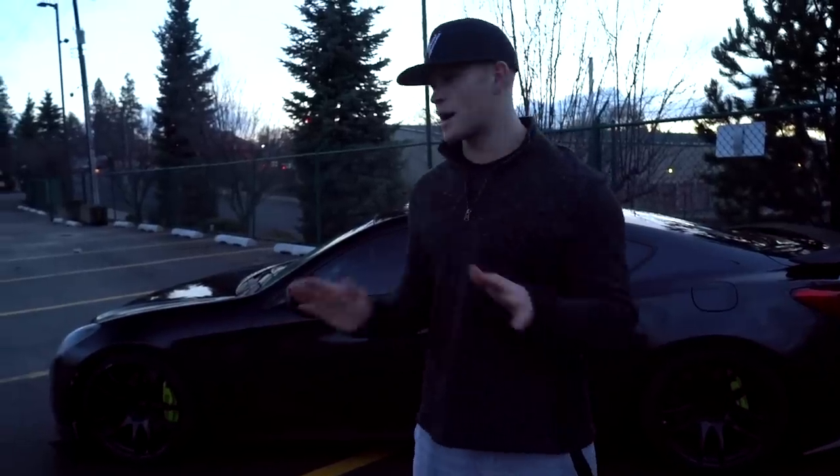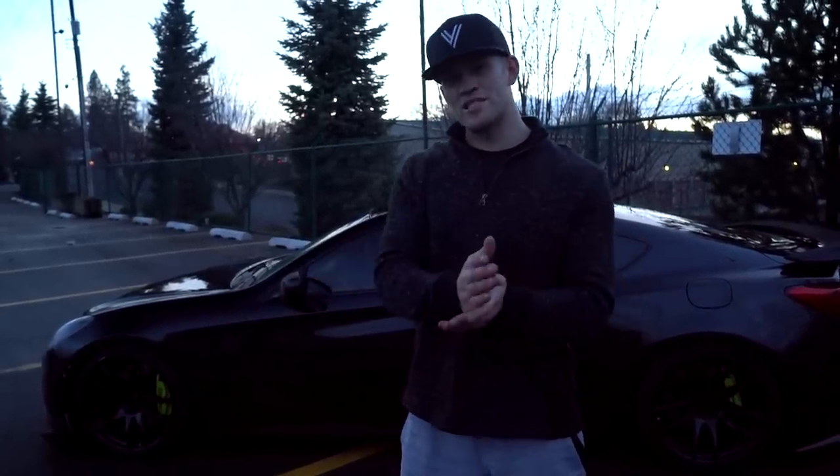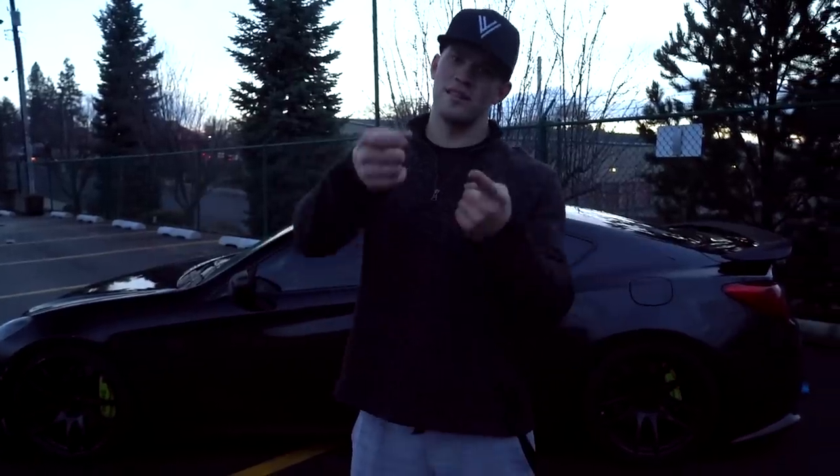I'm going to shoot a dope cinematic of this car shown right here — I hope you guys enjoy it, I know you always like them. Send it back to the channel and enjoy this video.